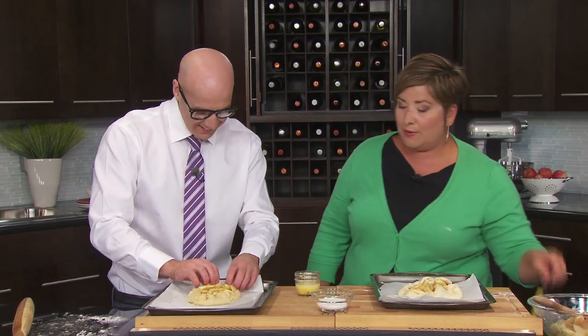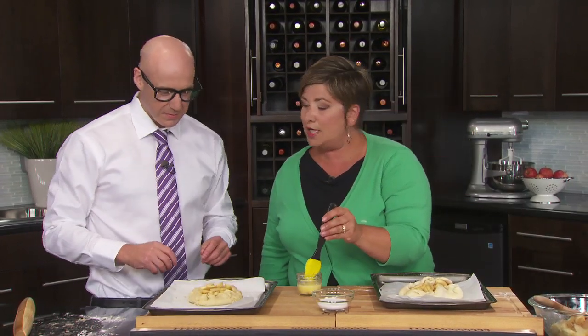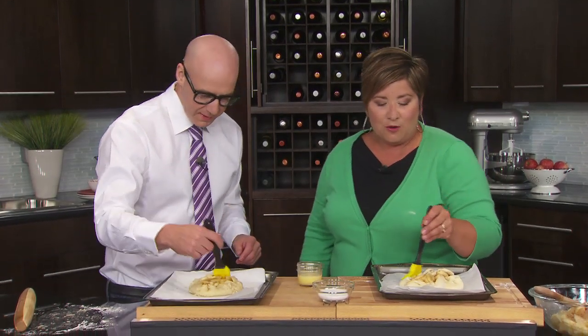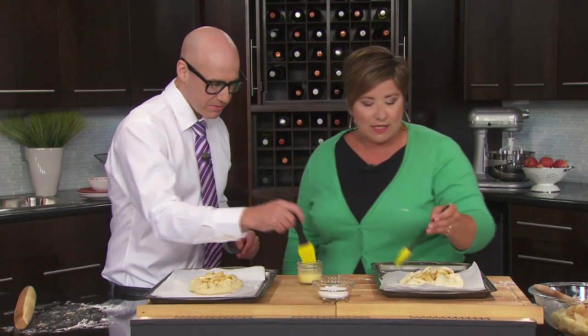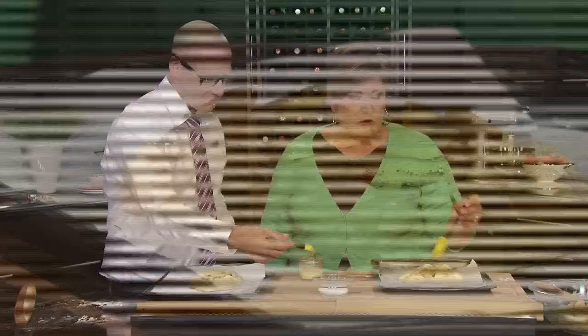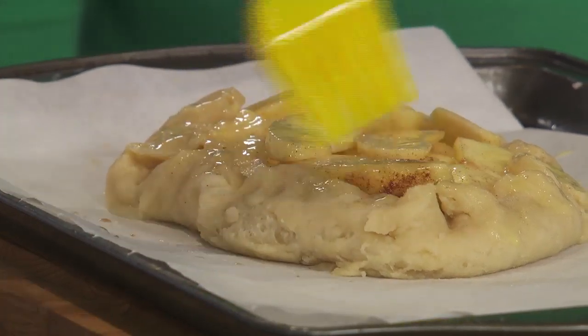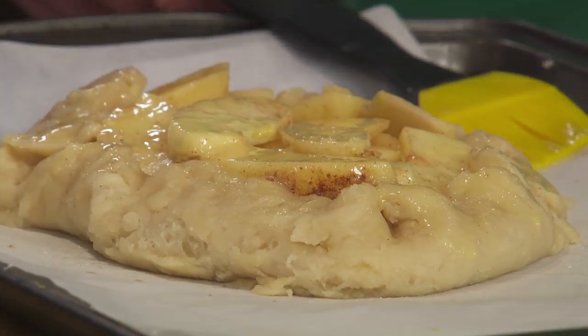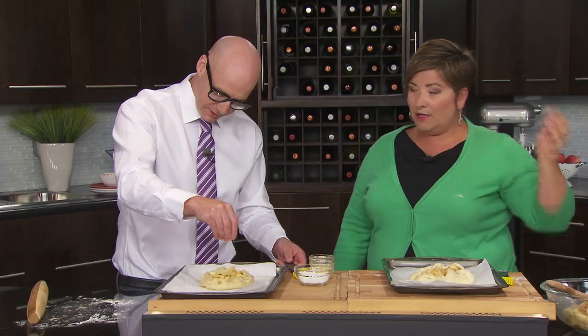So we have to drizzle — we have egg yolk, we're doing a wash. Get your little brush down there and brush out the sides. It's just free form, so it can be anything you want. Any fillings — you can have a savory filling or a sweet one. Now, of course, we need a sprinkle of sugar. And voila, we are done.